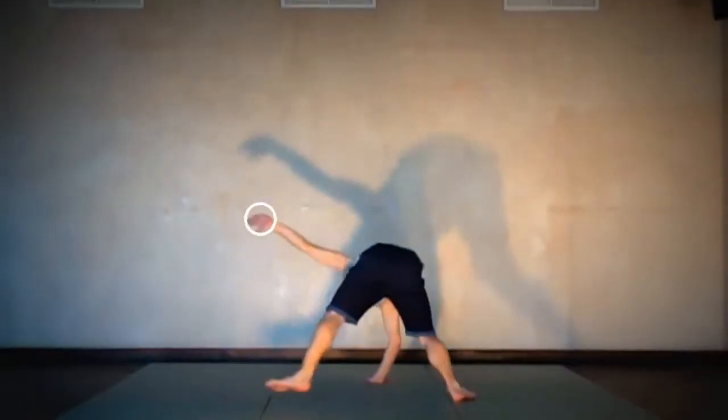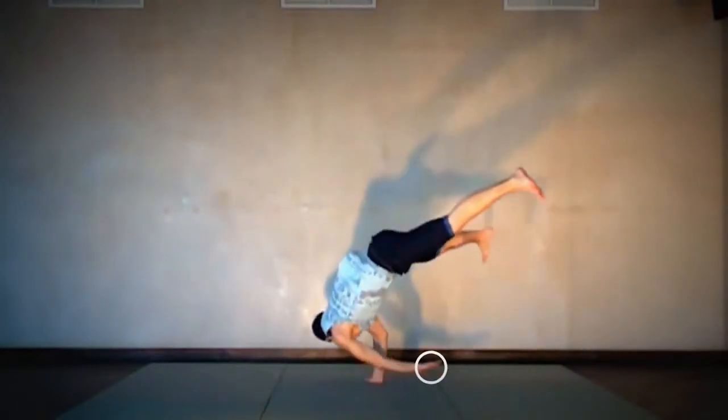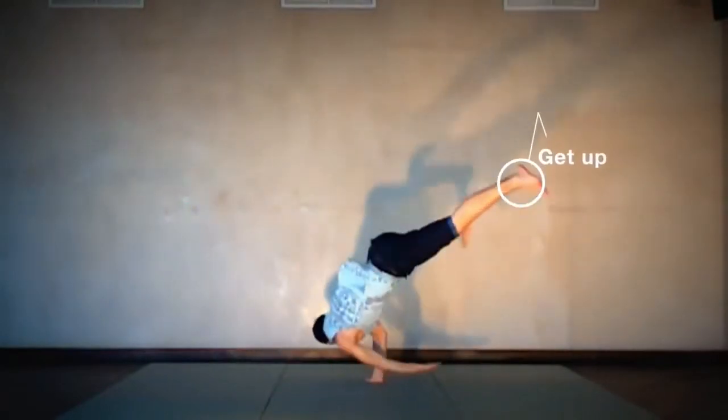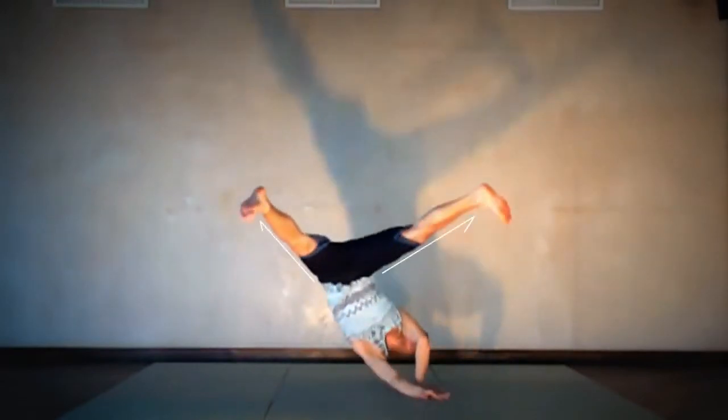I advise drawing an invisible circle anti-clockwise. When I start to draw it, my palm is looking up; when I finish, my palm is looking down. After the setup you need to land as softly as possible. Push the leg going up, and my inertia leg keeps going in the anti-clockwise direction during this move.